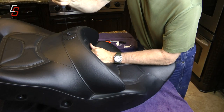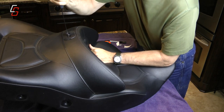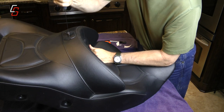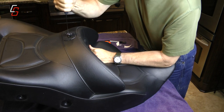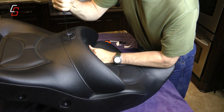Use a long serrated kitchen knife and insert it into the slit that you've created with the X-Acto knife. Force this serrated knife down through the foam of the seat, sawing it back and forth — it will pull out little chunks of foam. Don't worry about that.